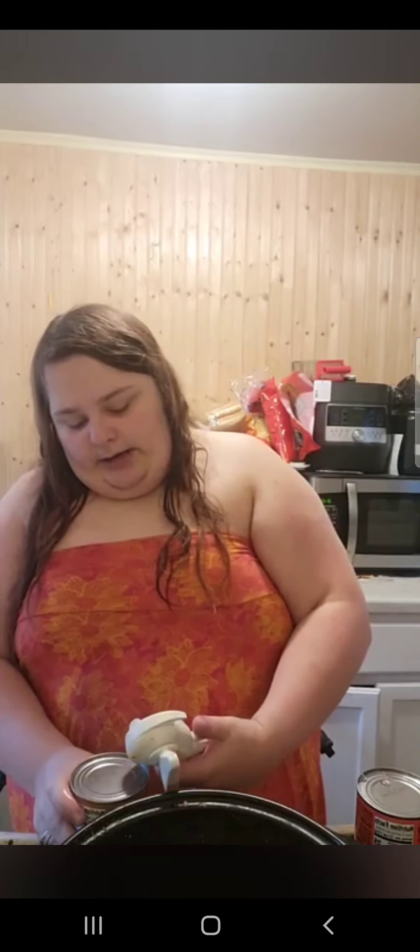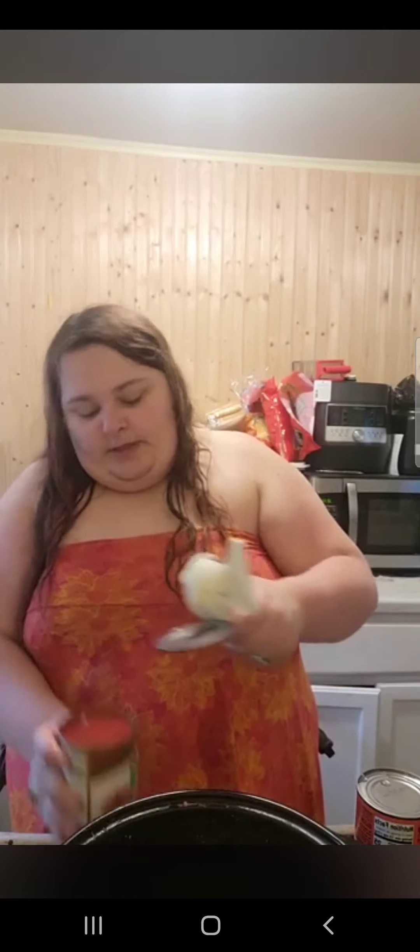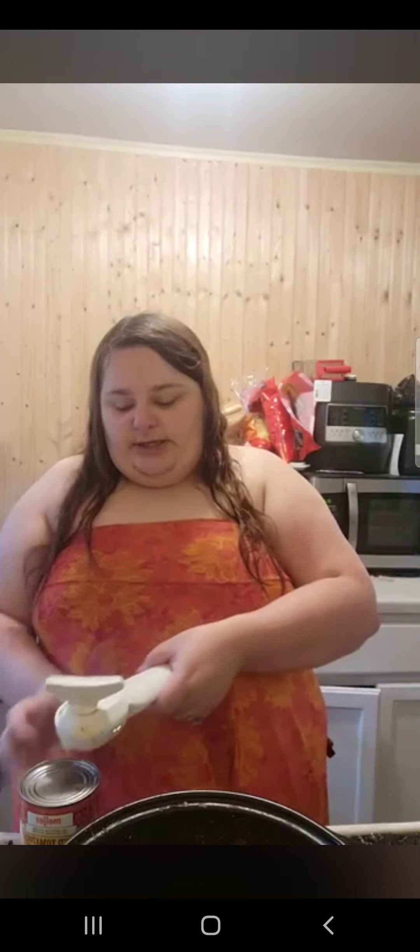Now we are going to add some tomato sauce, and then we are going to open up some diced tomatoes and green chilies.